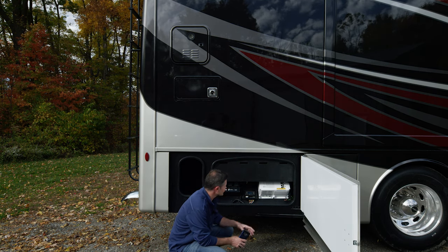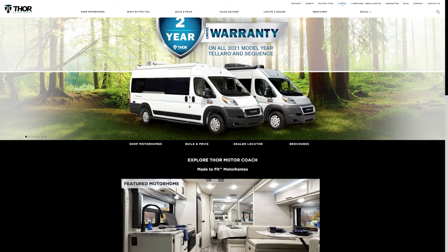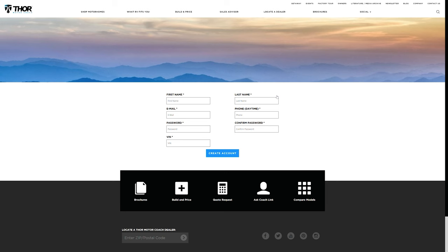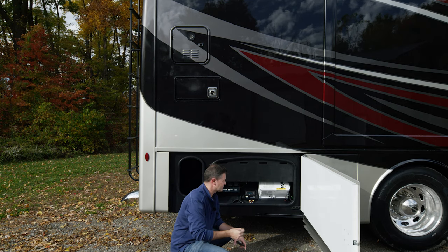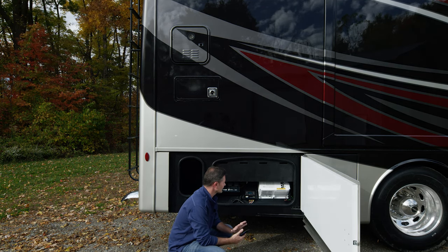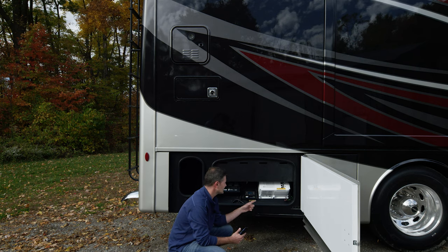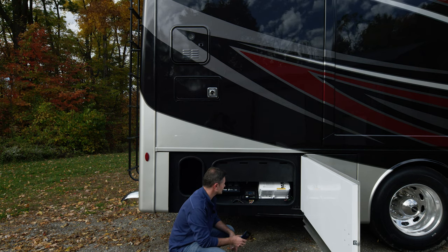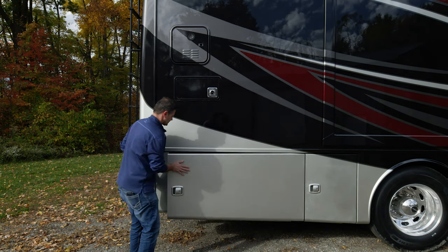Over here we have our pure sine inverter. What your inverter does is take your 12-volt DC power and change it over to AC power so you can run items like your refrigerator and your television. If you'd like to find out what outlets are run off of your inverter, you can find that on thoromotorcoach.com under owner's resources, where you can get the schematics. With the inverter running, it will draw from your 12-volt house batteries, but we'll show you how to set up the auto gen start on RapidCamp Plus so when the batteries get low, your generator kicks on and keeps everything running.